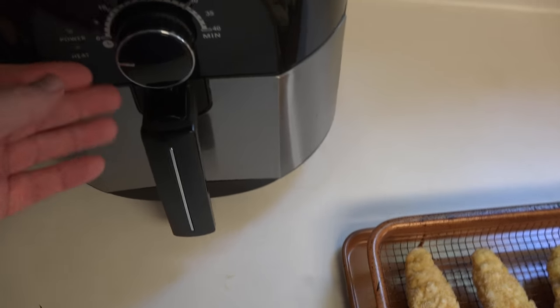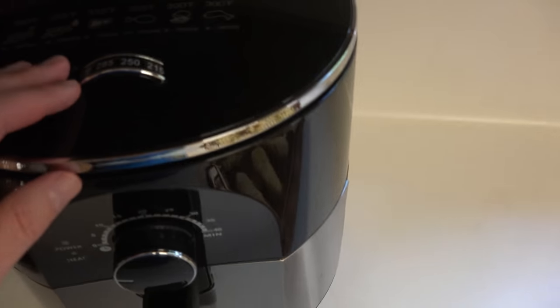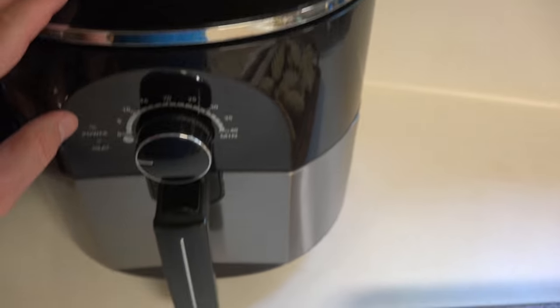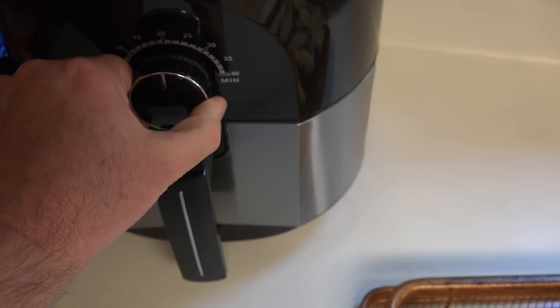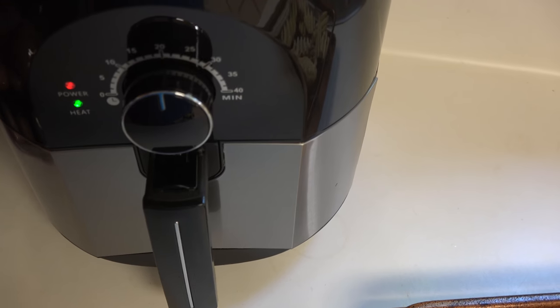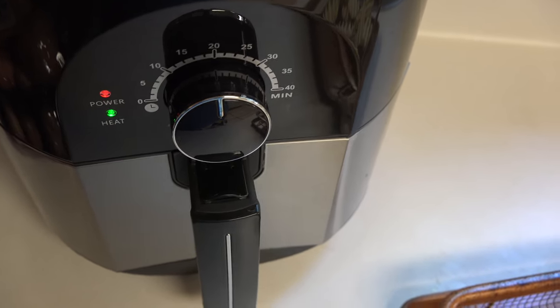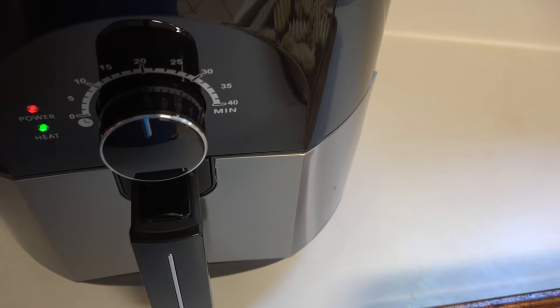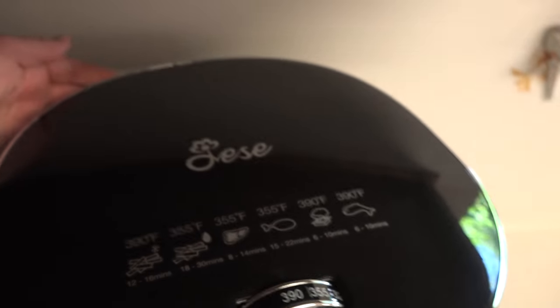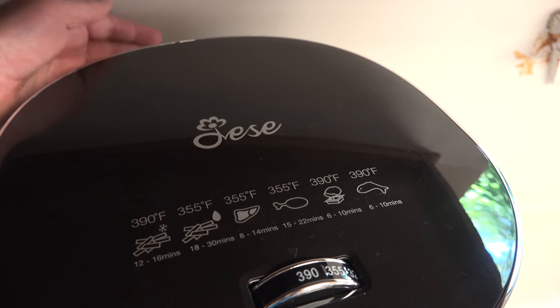Sliding the tray in — it's plugged in. Setting the temperature for the maximum, which is 390, and 20 minutes on the timer. Feels like it's on a spring in there, and it's ticking and the fan is blowing. I'm curious how hot the surface of this is going to get. Around the back where that vent is, there's cool air blowing out at the moment.